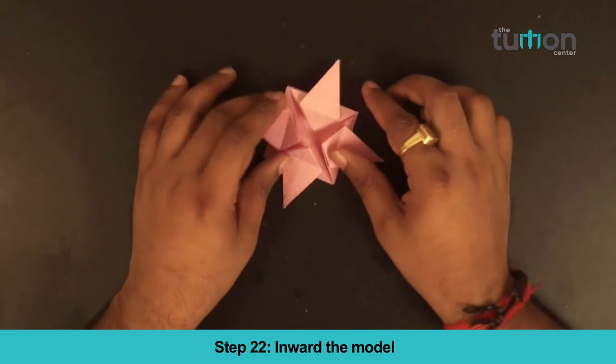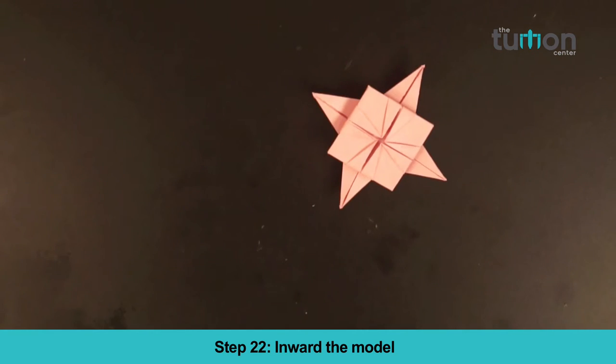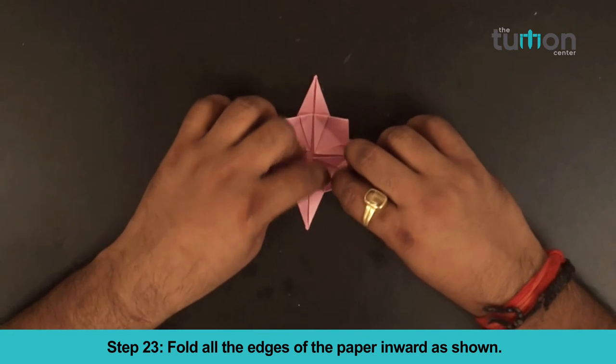Step 22. Invert the model. Step 23. Fold all the edges of the paper inward as shown.